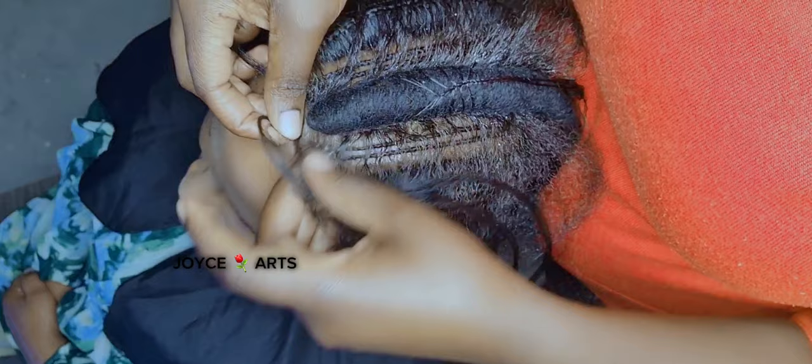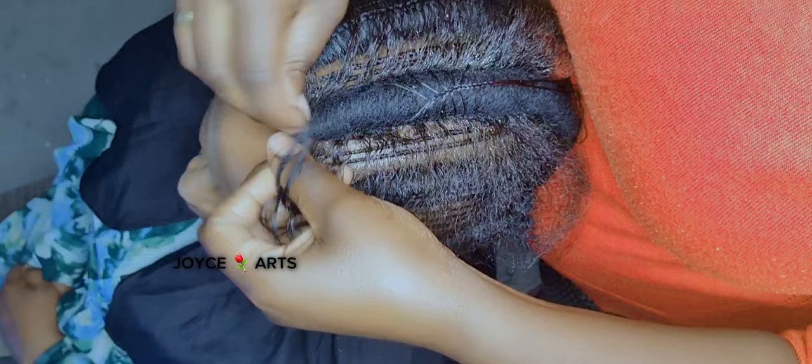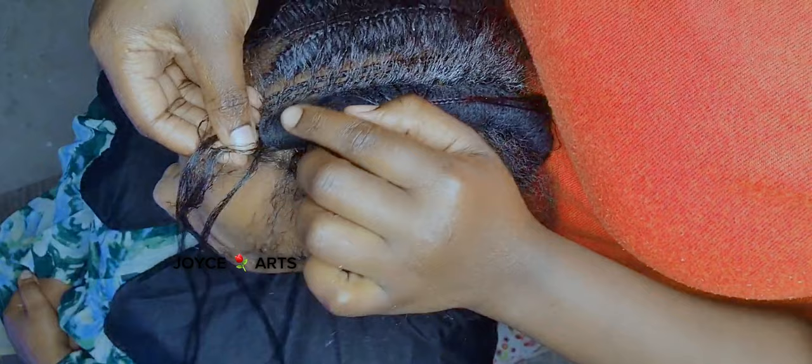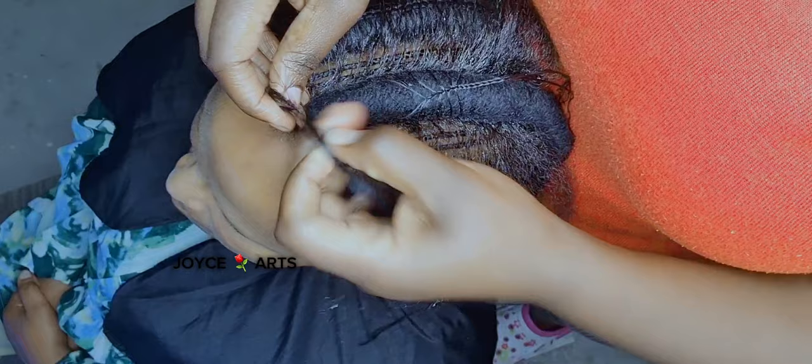I'll lay it down in this manner and start plaiting onwards, just the normal way we plait. I'll be picking from all sides — just a few strands from the left side and a few strands from the right side, like that. You have to press a little bit to hold so that it will not move back, otherwise it will disappoint you.